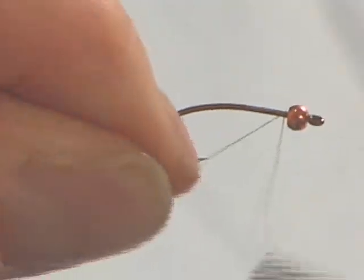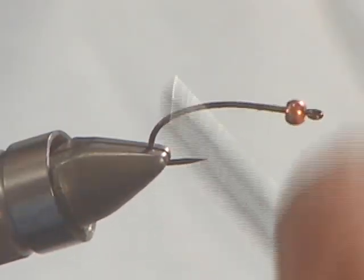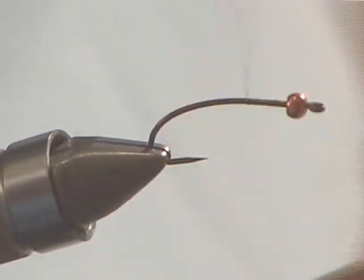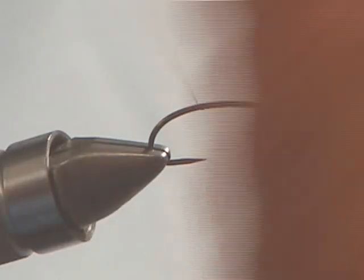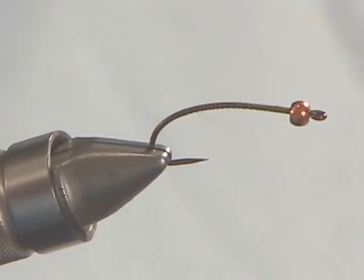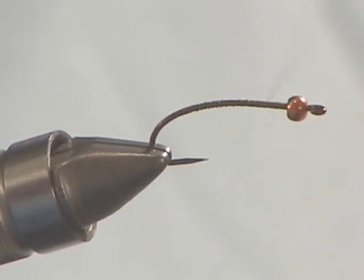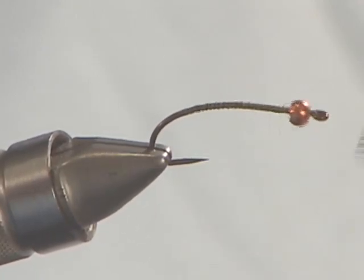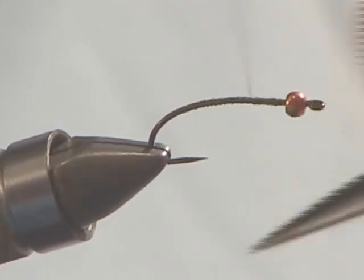I'm going to attach some 8/0 tying thread directly behind the copper bead, snap away the excess, and provide a nice foundation for the materials. Damselflies are very skinny insects, so we don't want to make them too robust. A good barometer is that the eyes and head area of a mature damselfly nymph are its widest point — so you don't want to make anything wider or fatter than the head area of the nymph.